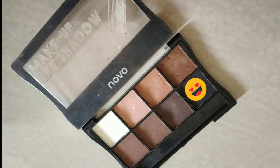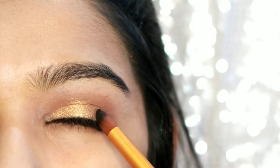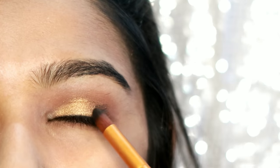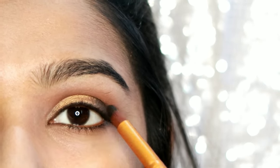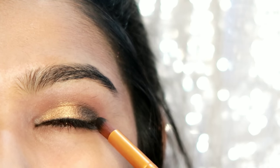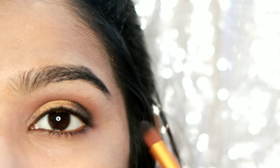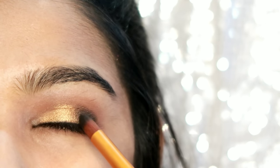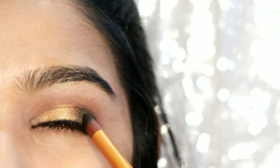You can also use a black shade. This is a new eyeshadow palette. You can also use this brush to place the color in the outer area. You can apply the V shape and also apply a darker color. If you want, you can use a small brush.